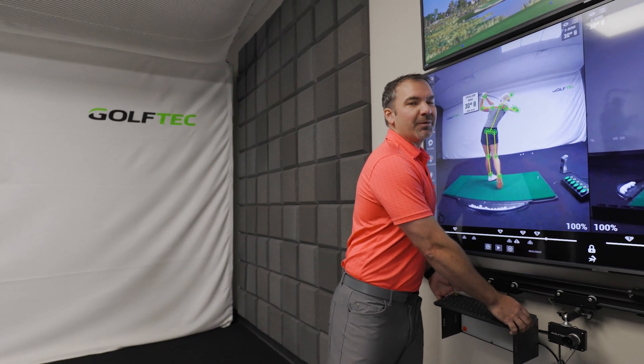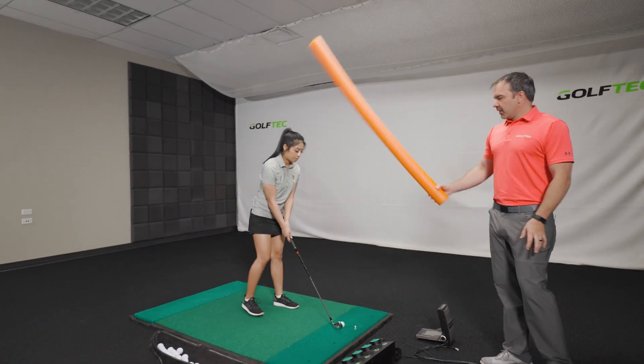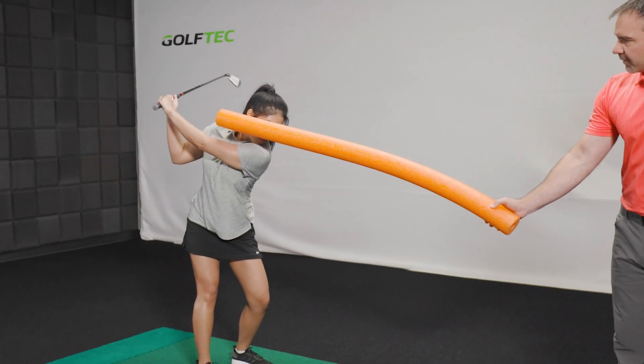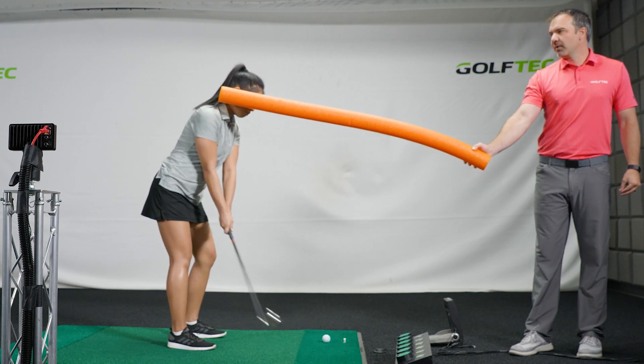All of this is really important to play better, but for today the backswing is where a lot of people go wrong. Gia is going to demonstrate the wrong way — keeping that forward bend all the way to the top of the swing. You can see how she kind of nudges that pool noodle.